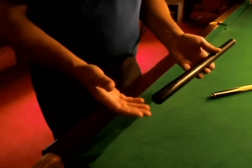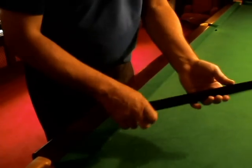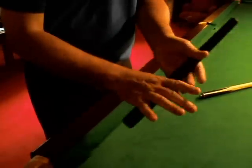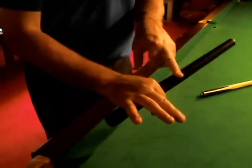Gripping the cue — how do you want to do it? Well, there are various ways of doing it. I was always told to hold it as if you were going to hammer a nail into the bed of the table. So you pick the cue up like this, and the reason they say that is for this V here. On a scale of probably 1 to 10, between 5 and 8.